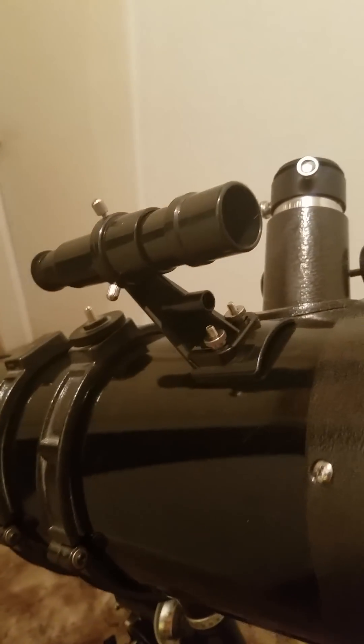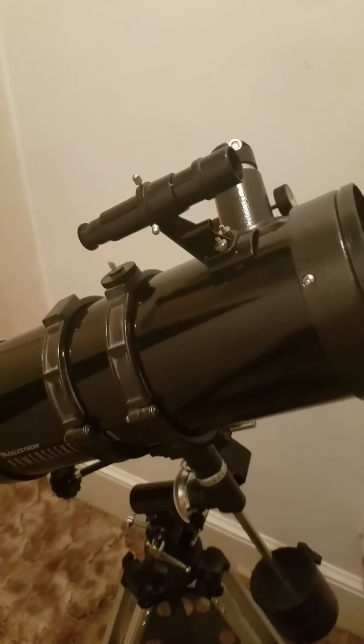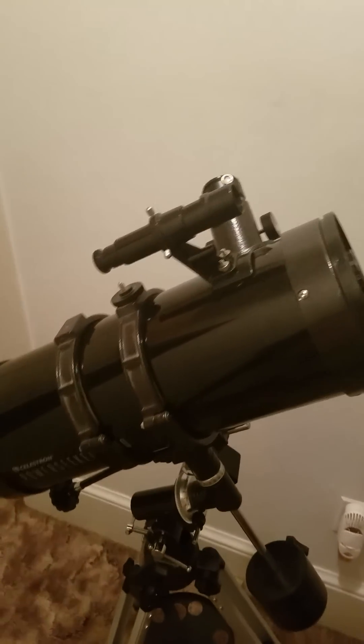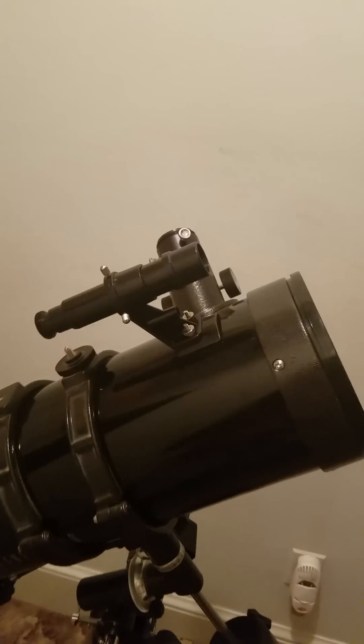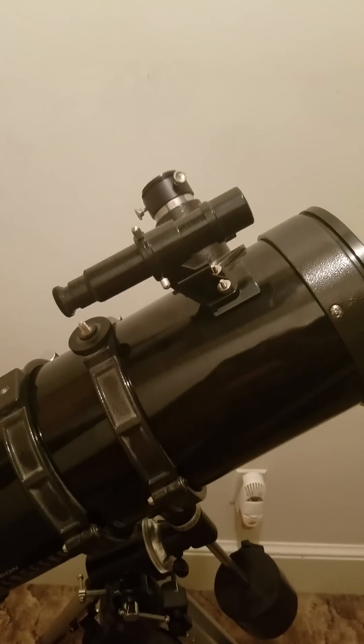Moving on, the finder scope is not bad but it can definitely be upgraded to a more efficient one — maybe something like a Telrad or something of that nature.